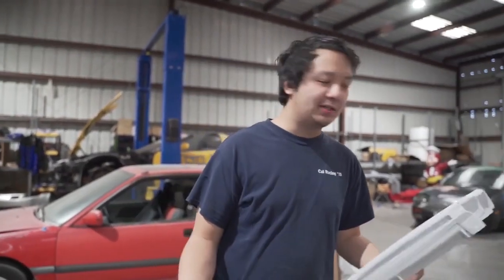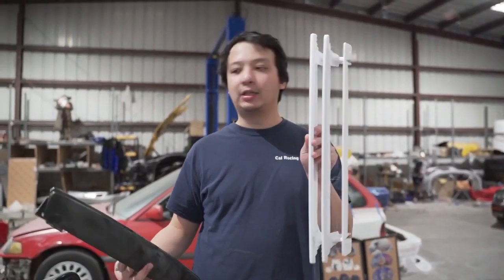So we just pulled it out of the printer. We're going to go ahead and test fit this. Once the test fit's good, we're going to go ahead and return this.